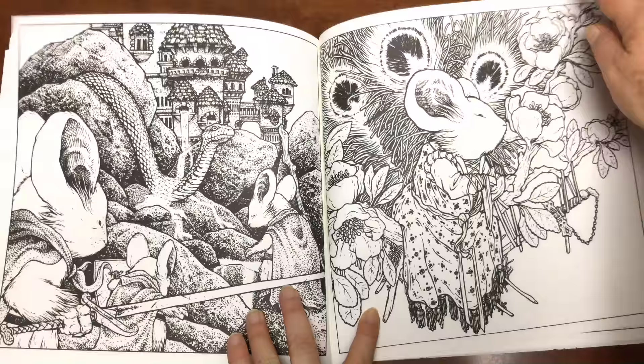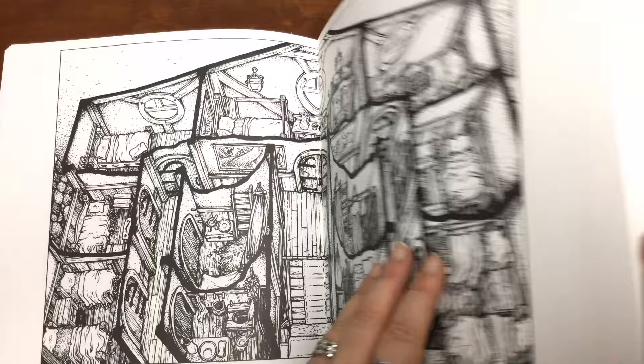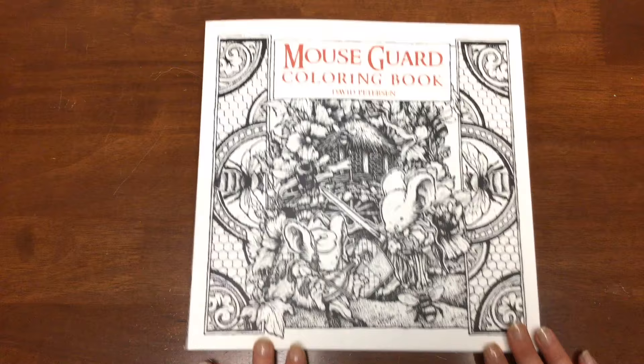There's over 50 illustrations in here. It's going to take you a long time to colour these in — they're very detailed, some of them. And there we have it. That's the card cover and it's got that design on it for you to colour in. And that's the end of our Mouse Guard colouring book.